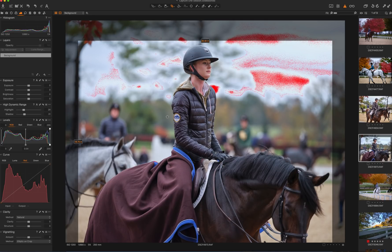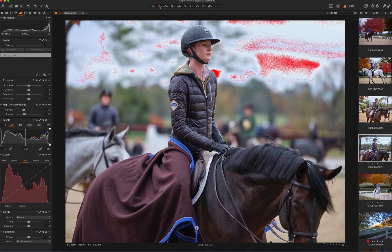Bring up the clipping. Clipping highlight. I'm just messing with some of these shots — crop that. It's a bad crop, actually. Just messing with some of the shots.